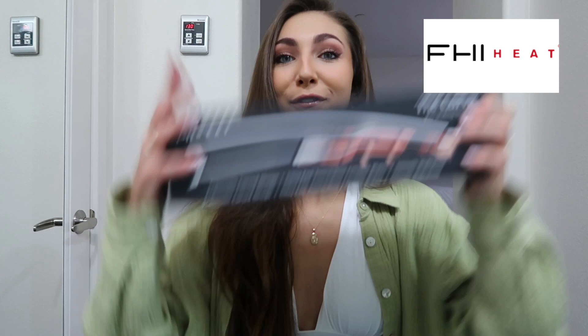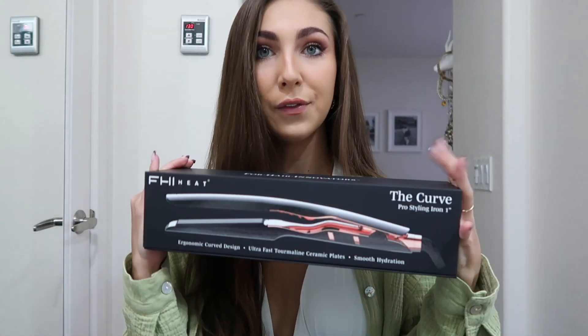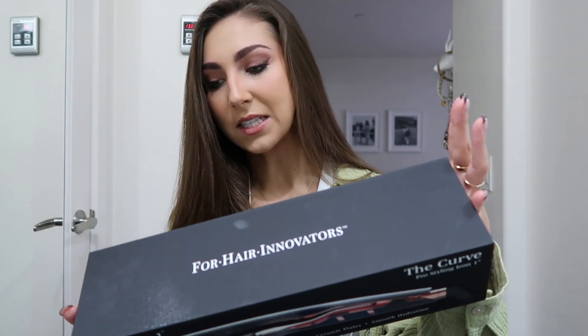Hello everyone, welcome back to my channel! For those of you that are new here, my name is Melanie Wilking. I'm a dancer and social media content creator, and I'm so happy you're here today. I'm super excited because I'm going to be reviewing the FHI heat styling iron — the unique curve design for effortless styling. I just blow-dried my hair and we are going to get right into it.